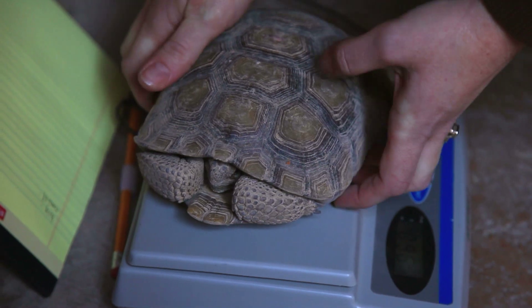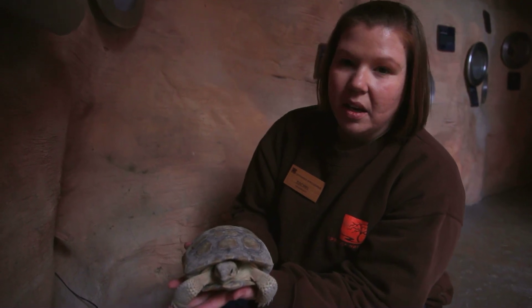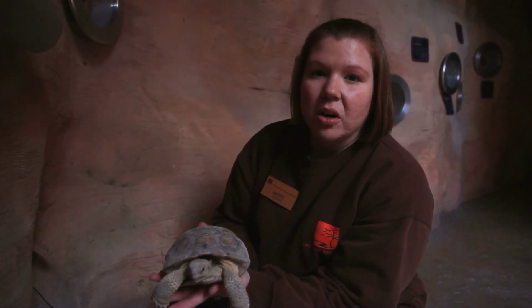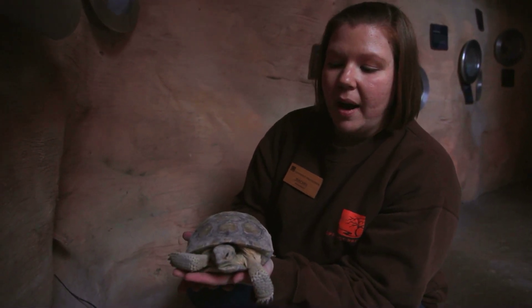They usually are down in brumation from the beginning of November through the beginning of March. We usually start feeding them mid-March, so when it starts to be consistently over 70 degrees is when they are out and about and doing their thing and back up for the year.